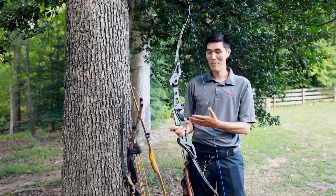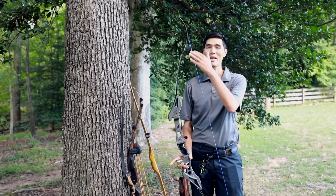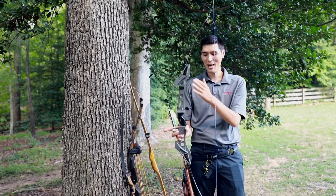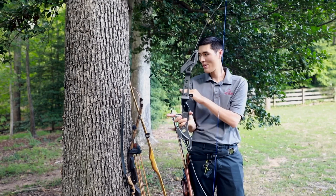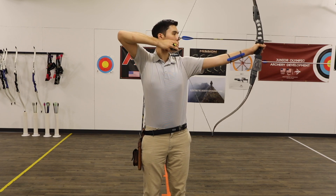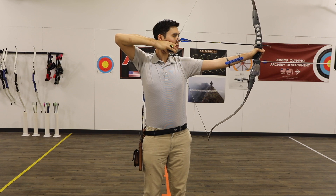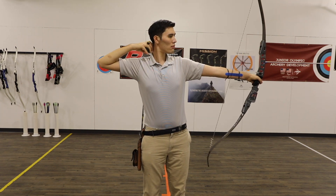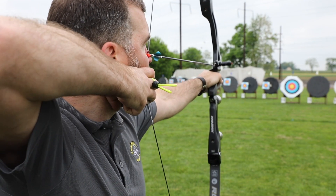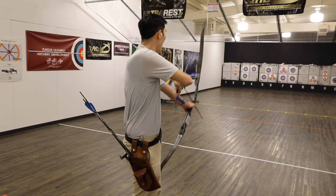What we have here is a bare bow. A bare bow set up like this one is great for competition. You can see it uses recurve limbs and has a much longer riser than the more traditional recurve bow. This riser is made of metal and has a few other accessories that you won't see on a more traditional bow, but if you want to compete, a bare bow is a great option.